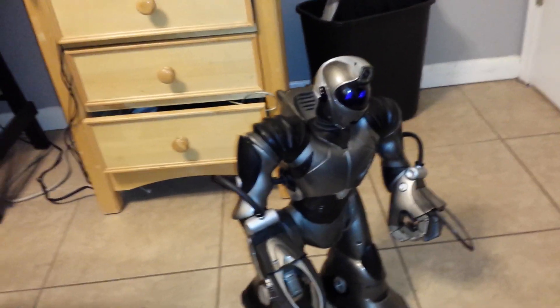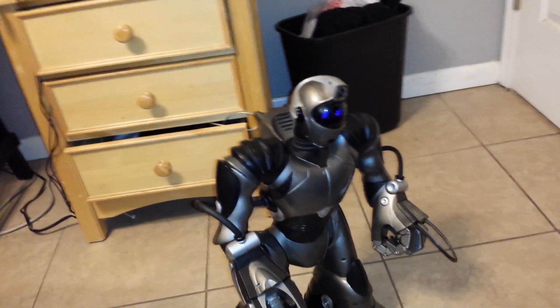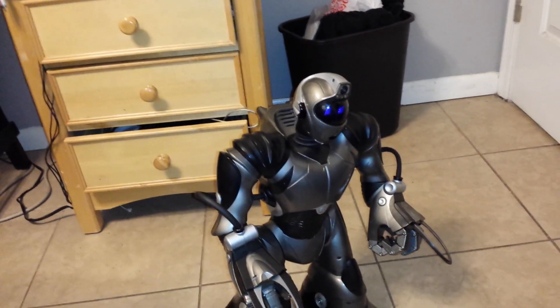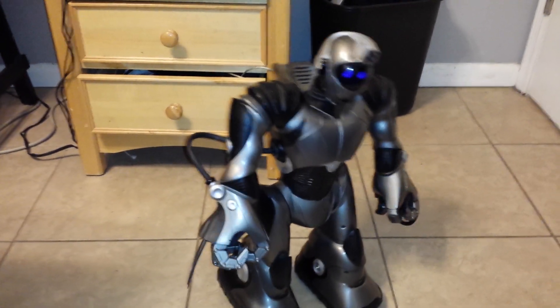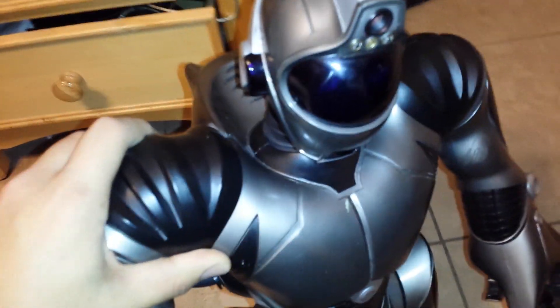I think this has bad wires in it. And when I hit Shift 3 in demo, or Shift 2 in demo, when it tries going down, it will shut off in midpoint, and I have to push it back up for it to get power again.